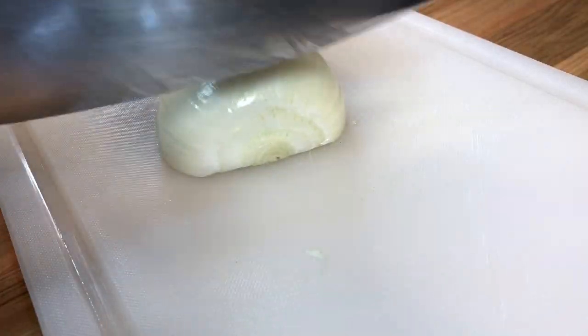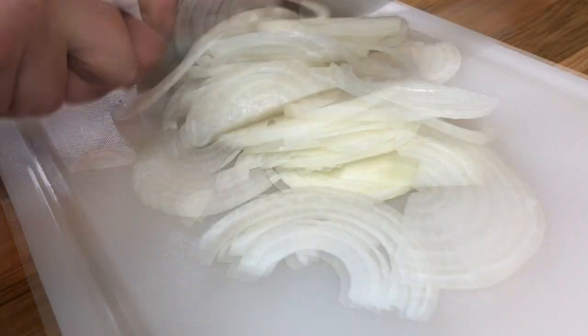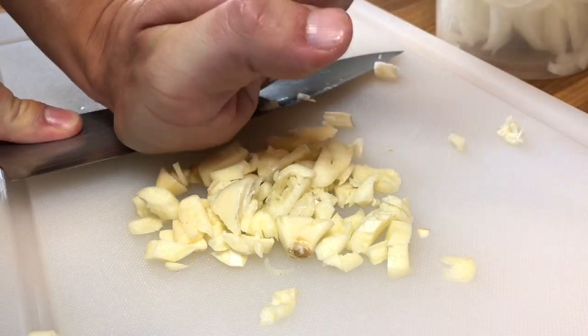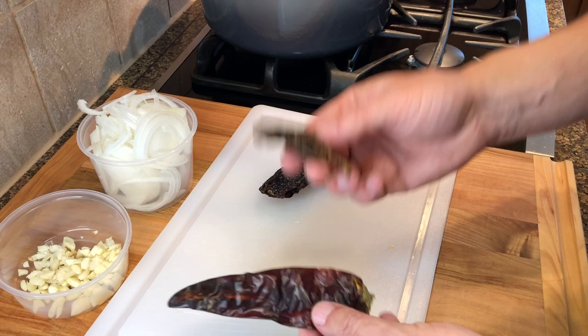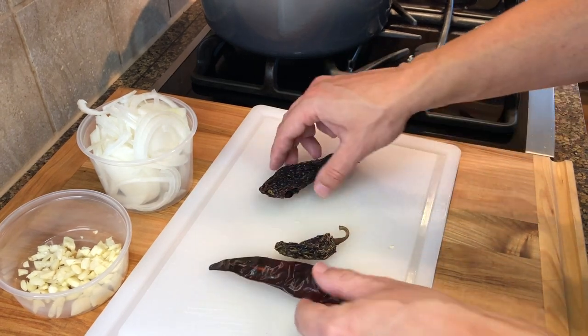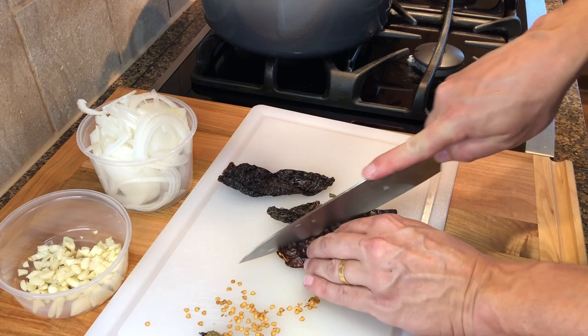Let's get started. Start by slicing one large yellow onion. Roughly chop six large cloves of garlic. We'll also be using one dried chili guajillo, one chili chipotle, and one chili ancho. Remove the stems and seeds of the chilies.